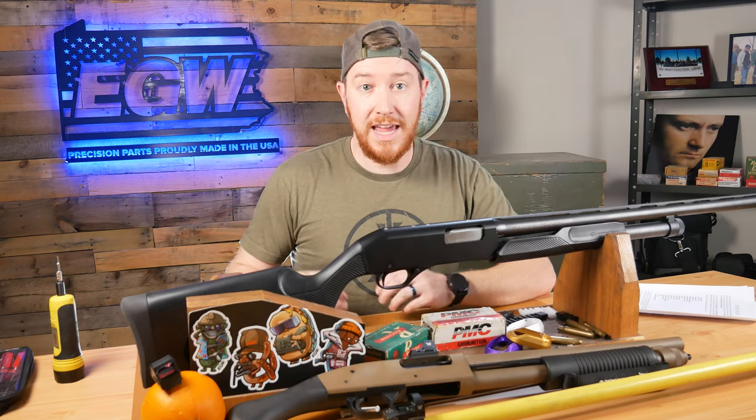Hi everybody, Al here. Today I wanted to tell you a little bit about our EGW Universal Radius Mounts for Red Dots.